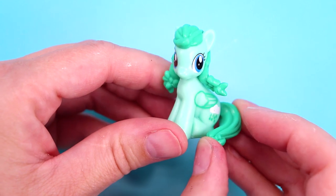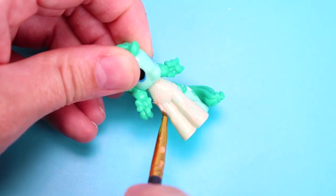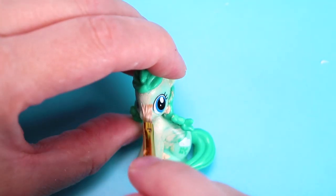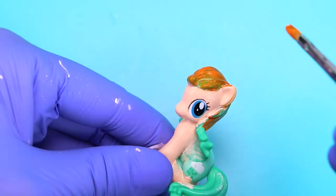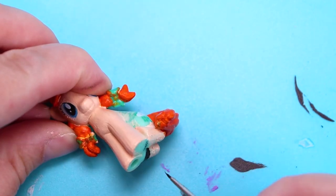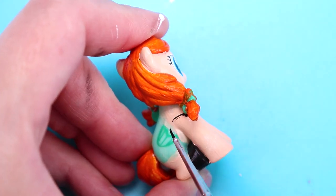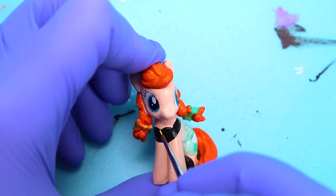Now we're going to turn Spring Melody into Anna from Frozen. This is a miniature figure, so it's going to be a little bit tricky. First I painted her legs and face a light flesh color to match Anna's. I painted her hair orange, her back feet black for shoes, and added a black top for her dress outlined in gold.